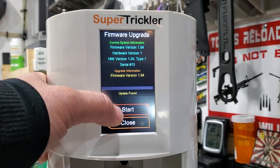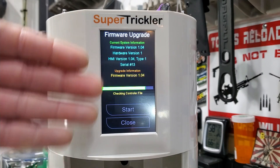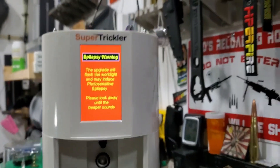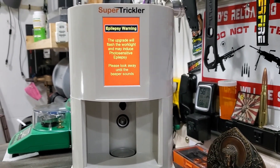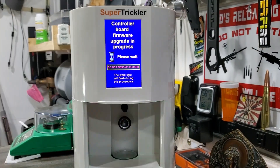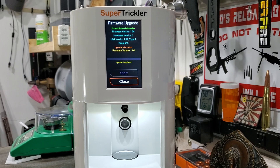You can see where it says 'Start,' so you're going to hold down the Start button. You can see it's taking that firmware off the SD card and installing it onto the circuit board. There'll be some funky flashing lights, and that's it — the update is complete. It really is that easy.